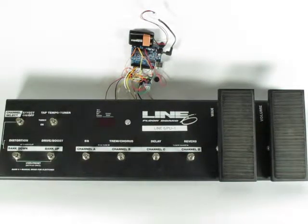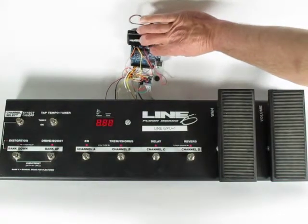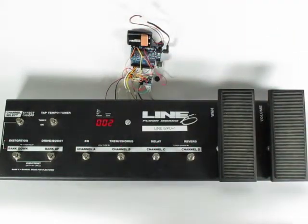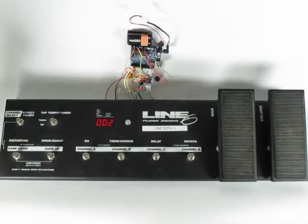This is the Line 6 PU1 testing. I'm just plugging the battery in and it's on. Now I have to choose a mode.